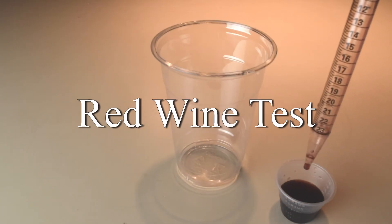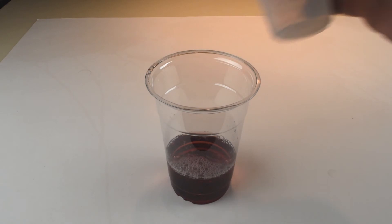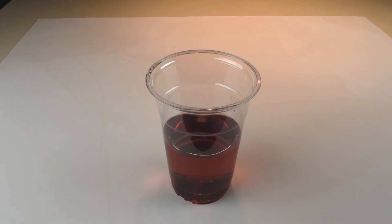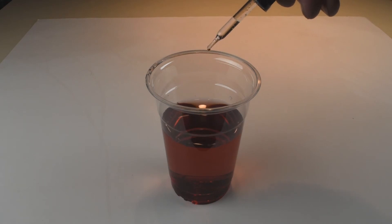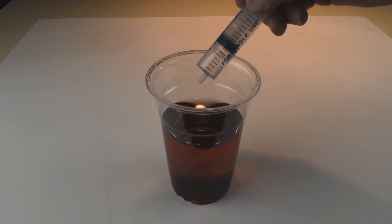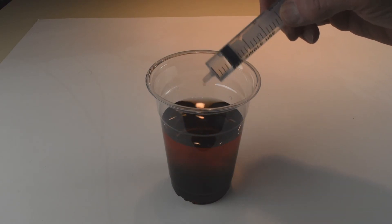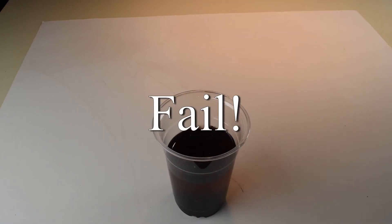For the red wine, I drew the same 15 milliliter sample but transferred it to a larger cup. I knew I would need to dilute the sample with distilled water to see the color change. I added 250 milliliters of water, then mixed in three drops of phenolphthalein solution and slowly started to add the sodium hydroxide solution. I ended up adding the entire 10 milliliters of sodium hydroxide solution without seeing a color change — the wine color was still too dark.